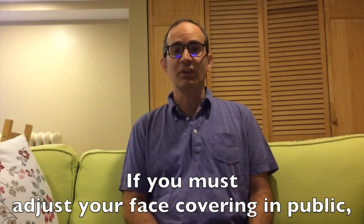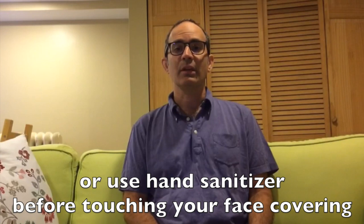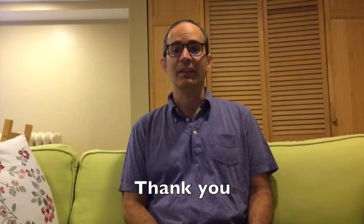If you must adjust your face covering while in public, either wash your hands for 20 seconds or use hand sanitizer before touching your face covering. After adjusting your face covering, wash your hands again or use hand sanitizer. Thank you.